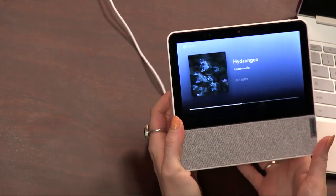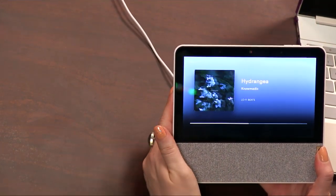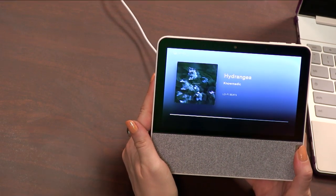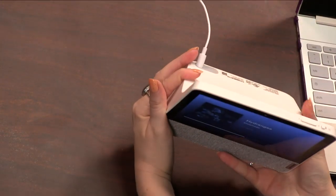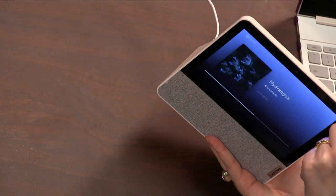The nice thing about this is it has really nice viewing angles — from either side you're getting crisp, clear vision. The camera resolution on this thing is two megapixels instead of five, like on the other Lenovo Smart Displays. There is also a hardware mute button on the top, kind of like in the other smart displays.